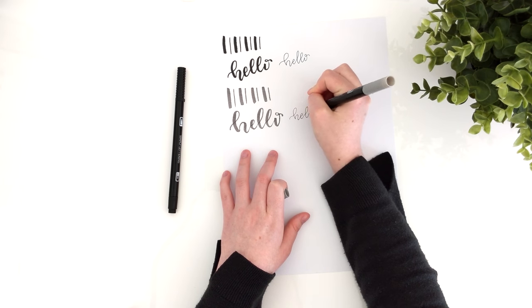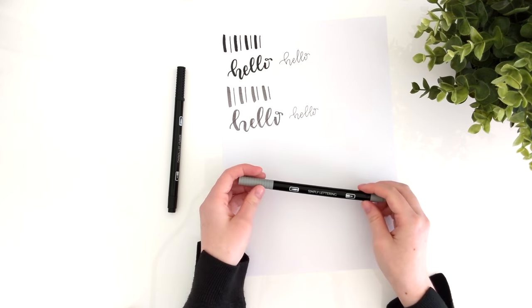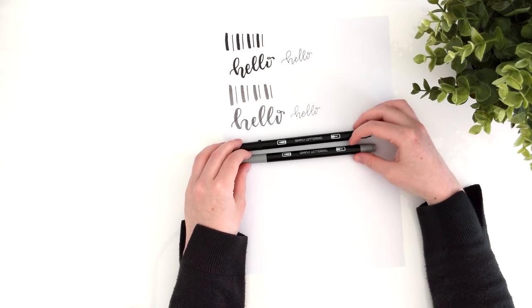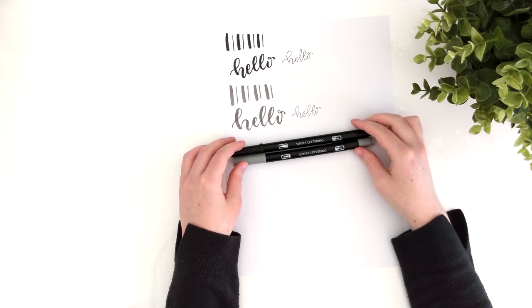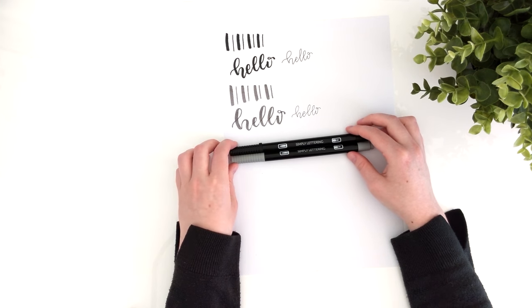I think it's exciting to get a magazine and not know exactly what's inside when you first receive it — or maybe that's just my inner child talking. So all in all, I would personally recommend this magazine, particularly for beginners and those who just want some project ideas and some more structure.